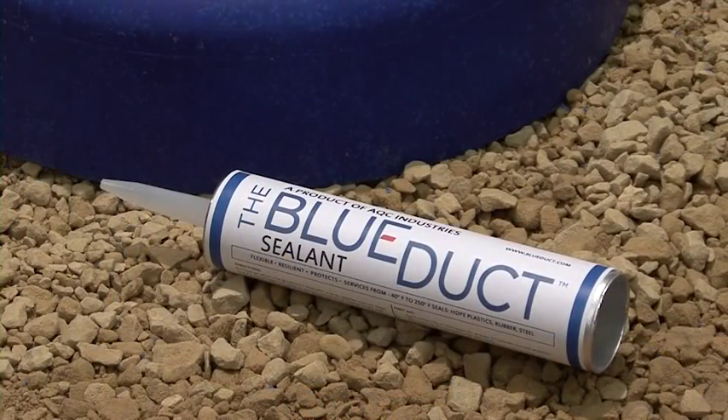It is important to only use the blue duct sealant provided by AQC Industries. Your warranty will be invalid with any other style of sealant.